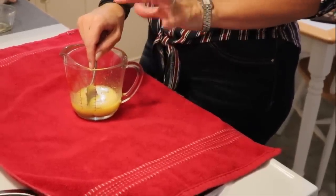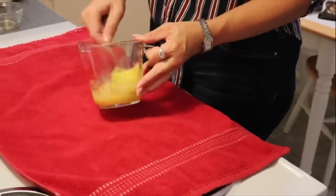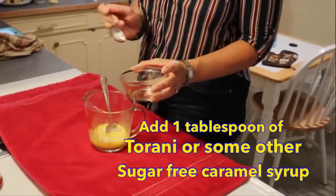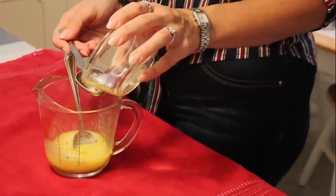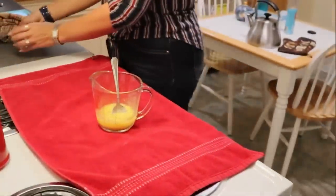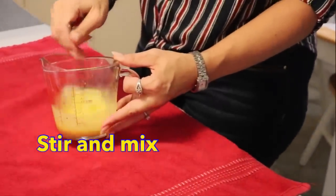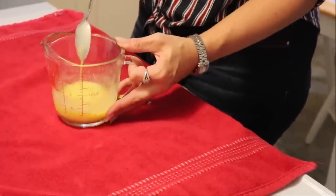Definitely either let your butter cool or add your cream, almond milk, or whatever you're using to cool the temperature of the butter so you don't scramble your egg. Then I'm going to add one tablespoon of Torani sugar-free caramel coffee syrup. I feel like the caramel really gives this pecan pie flavor to our mug cake. That's all of our wet ingredients.